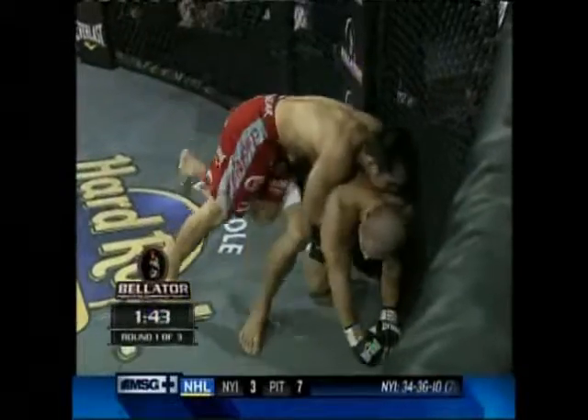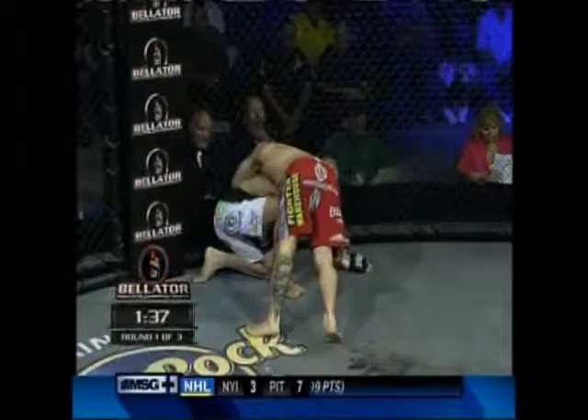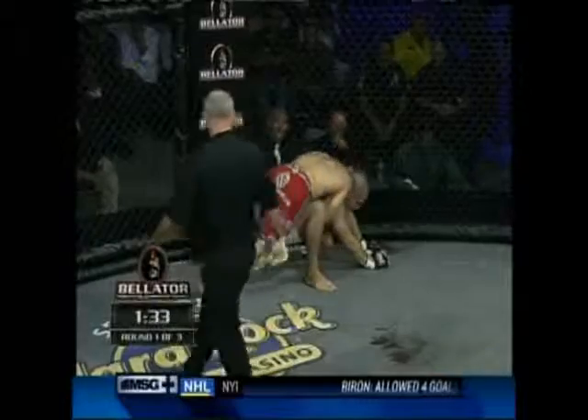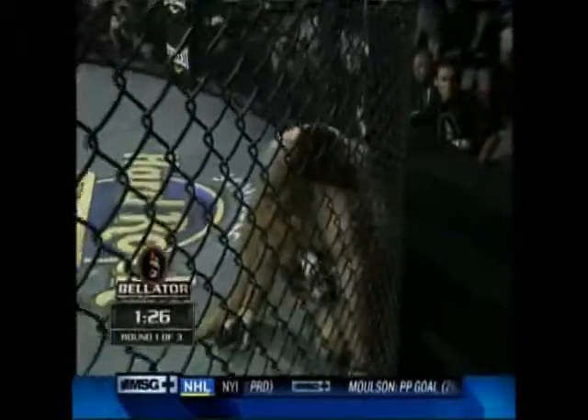This is where he's best — on top, using that wrestling, taking the energy out of Karahani. Two big knees into the thigh of Karahani. Quach's only lost once over his last dozen fights. That was at Affliction — a close decision versus a good Kansas City fighter, L.C. Davis. He took that fight on very short notice and gassed out late in the fight.